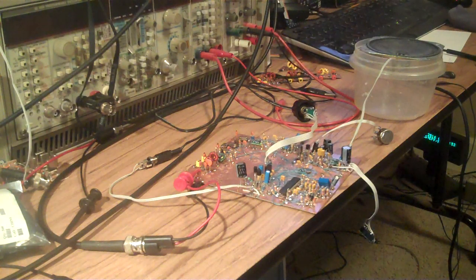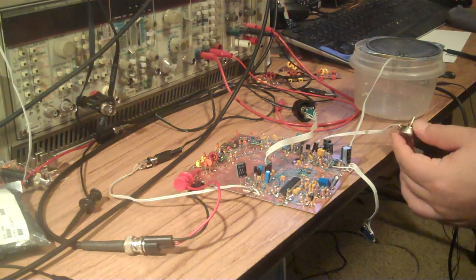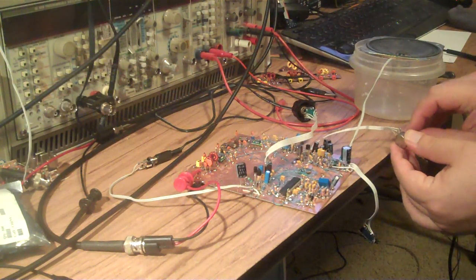It uses SA602s, a crystal filter, an op amp for the audio, and then a TPA711 for the final audio amp. Right now it's about 10:30pm on June 7th. I've set it at 40 meters — 40 meter sideband. Let's turn it on and see what we hear.